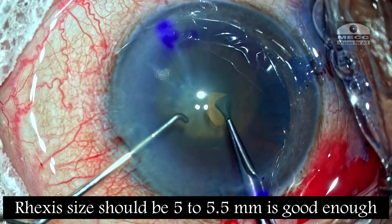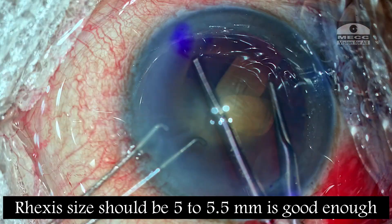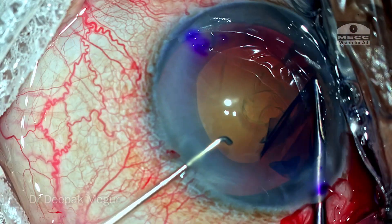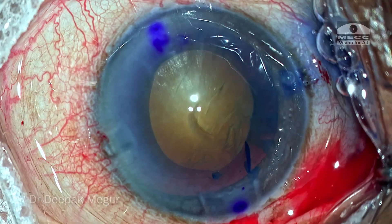As this is a slightly denser cataract, I want the rhexis to be at least around five millimeters or five and a half millimeters. That's the strategy I'm going to use. The rhexis is done now.